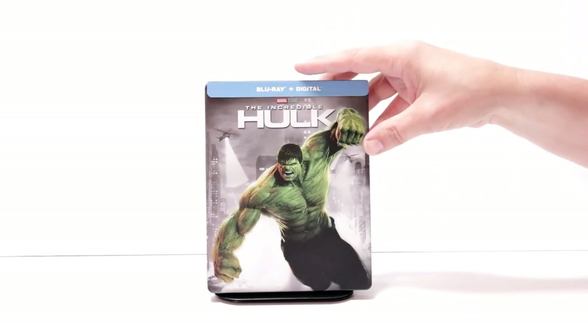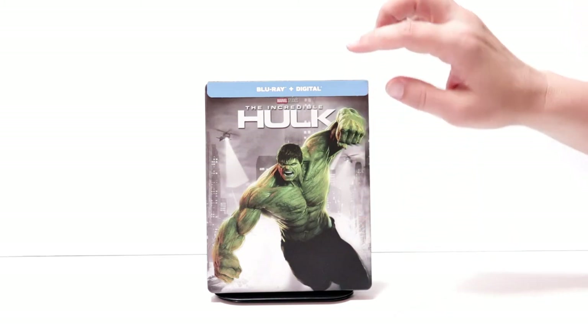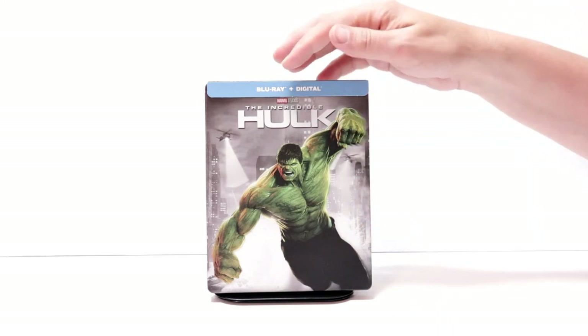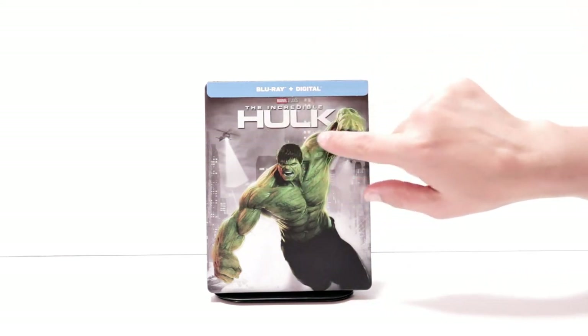Best Buy did recently release a 4K steelbook with the same artwork. It does include the 4K disc and maybe even a bonus disc on the inside, but it does not include the title.